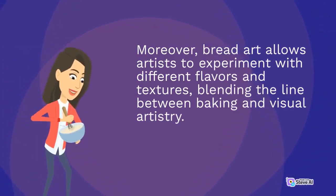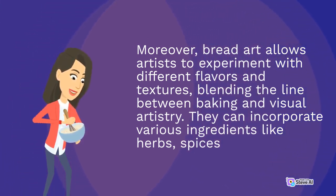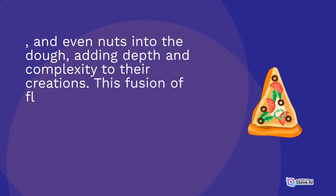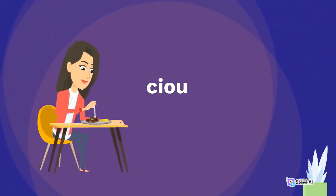Moreover, bread art allows artists to experiment with different flavors and textures, blending the line between baking and visual artistry. They can incorporate various ingredients like herbs, spices, and even nuts into the dough, adding depth and complexity to their creations. This fusion of flavors and artistic techniques often results in not only visually compelling masterpieces but also delicious works of art.